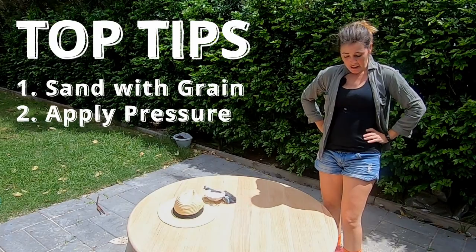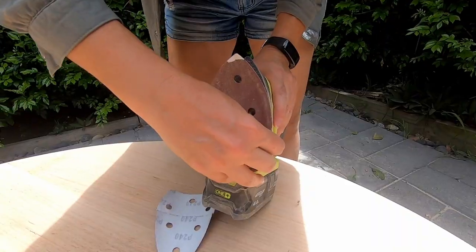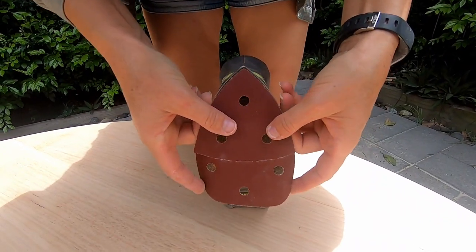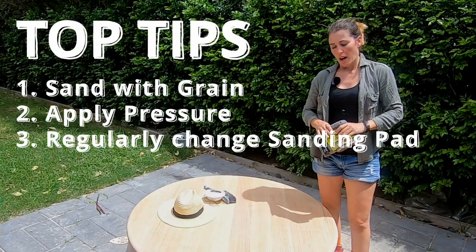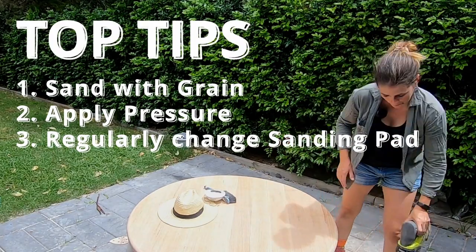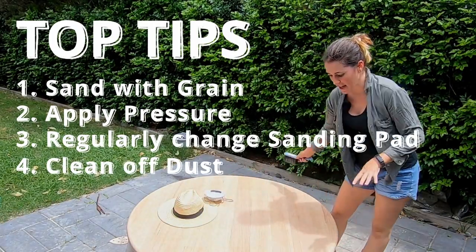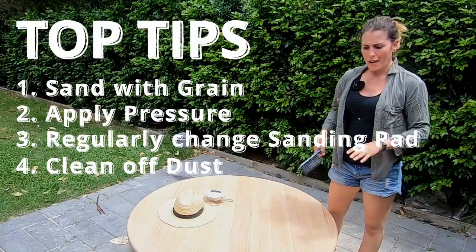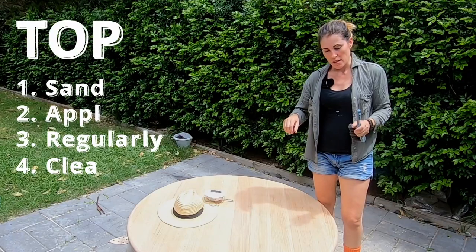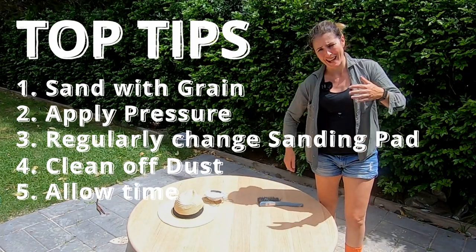The third thing is to regularly change the sanding pads. I went through six sanding pads just to do this table. They can be used for another project, they're just not as coarse as they originally were. By changing those pads you're making your job easier - if you try to sand with a worn-down pad it's going to take a lot more work. The fourth thing is to regularly brush off the dust as you're sanding. You want to get that out of the way, otherwise you're just sanding on top of dust and not actually cutting down to the timber. And be patient - don't try to do this project in an hour or two.